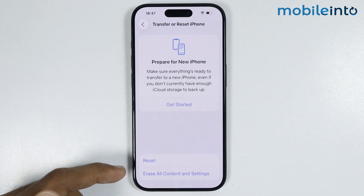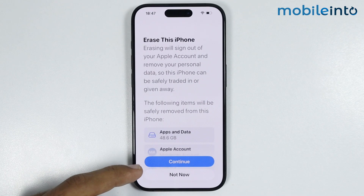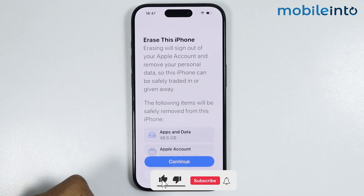To erase all the data and factory reset your iPhone, just tap on Erase All Content and Settings. Then tap on Continue, and by doing that you will factory reset your iPhone.